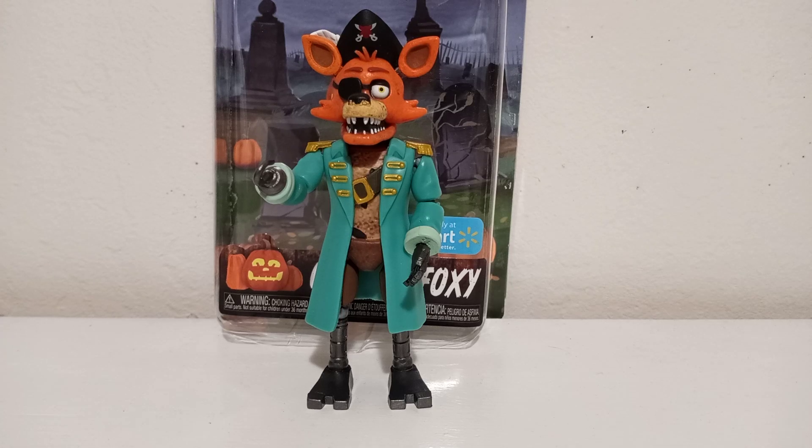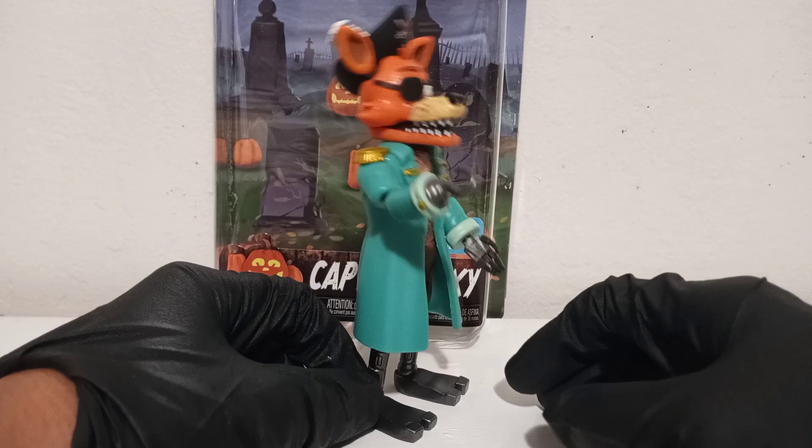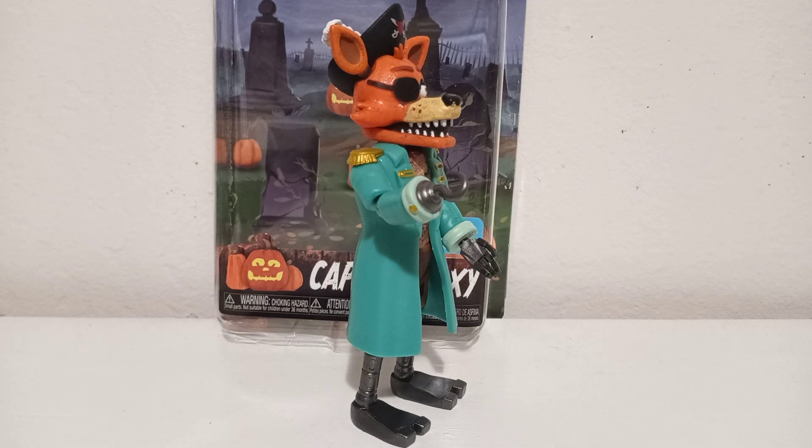Today I'm going to be doing a review on the new Five Nights at Freddy's Funko figure. This is the Walmart exclusive Captain Foxy. From the looks of it, he looks very nice — he has this trench coat and all that which looks very good. The details on this guy are pretty good too.